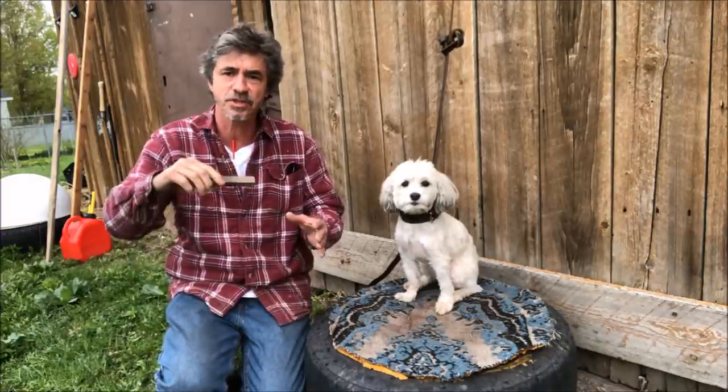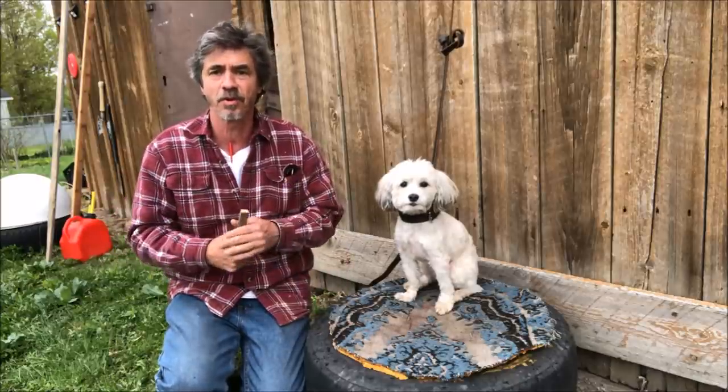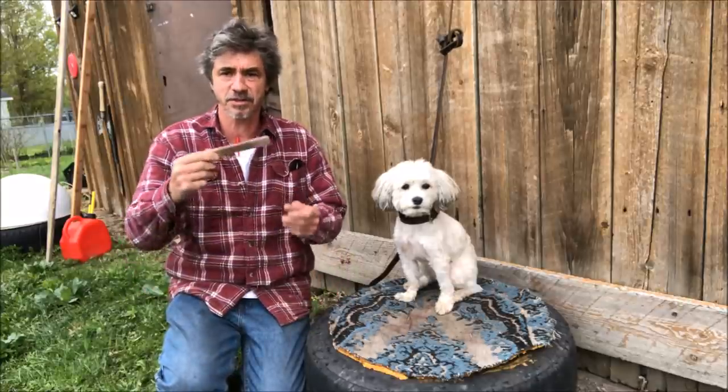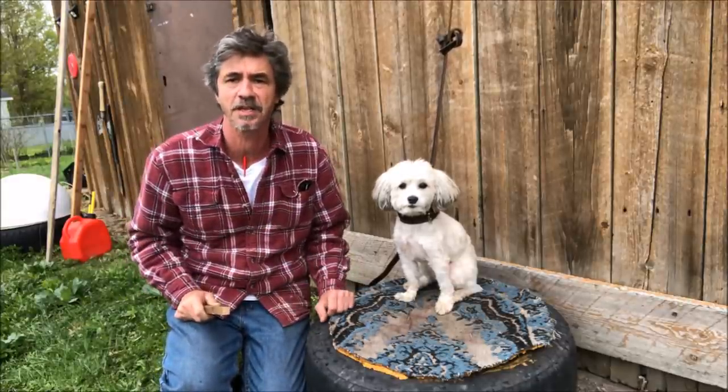Don't give them the option. Just start putting it in there. Keep the sessions real short and do them multiple times during the day. It helps to put the dog up on a table — you can use the flatbed of a truck — because they're spitting it out, so you have to pick it back up and get it back in there as quick as possible.